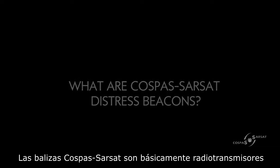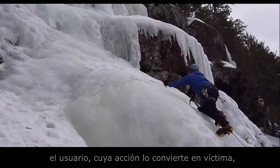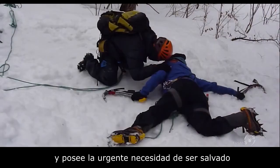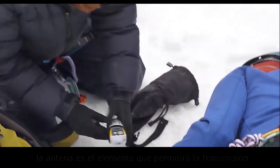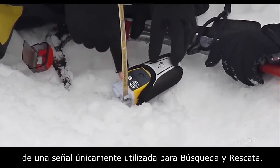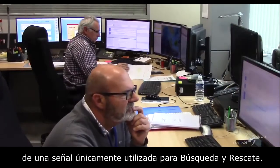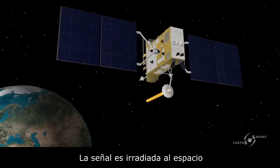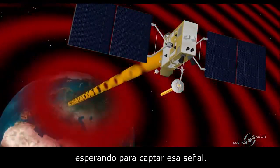The Cospas-Sarsat beacon is a radio-based transmitter. The way it works is the user — actually the victim in dire need of being saved — hits the button. There is an antenna hooked to the beacon itself; the antenna allows transmittance of the signal, which is a signal meant just for search and rescue. The signal gets beamed into space where we have instruments orbiting, waiting to pick up that signal.